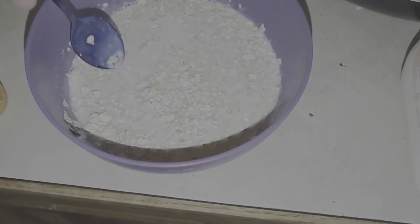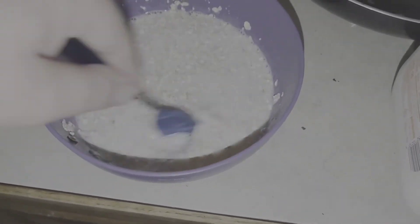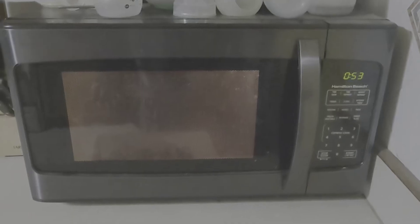Now I'm gonna stir the milk and then you put the oatmeal in the microwave for three hours.